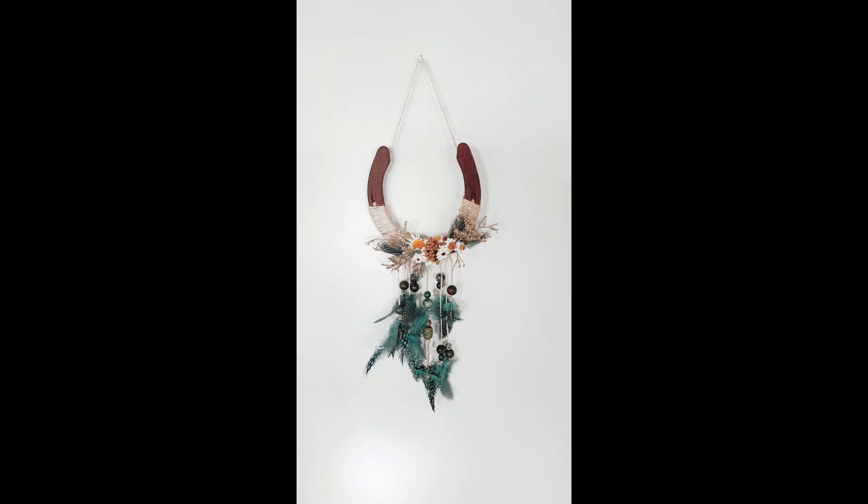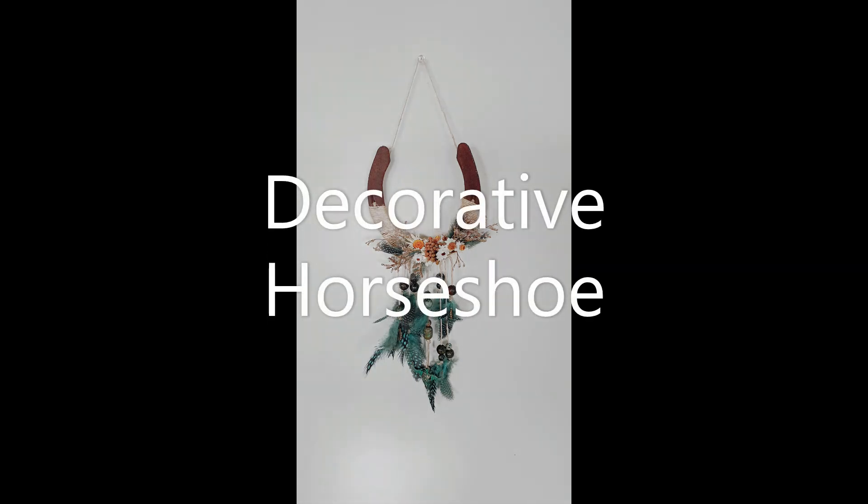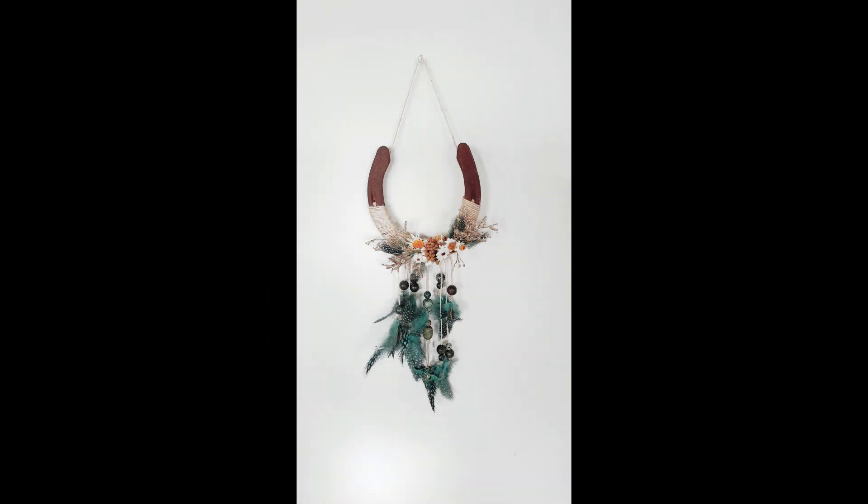Welcome to Spiritual Interiors. Thank you for tuning in today. I will be showing you how to decorate a horseshoe with beads, dried flowers and feathers.